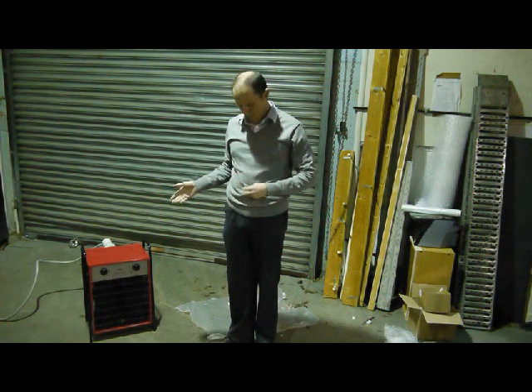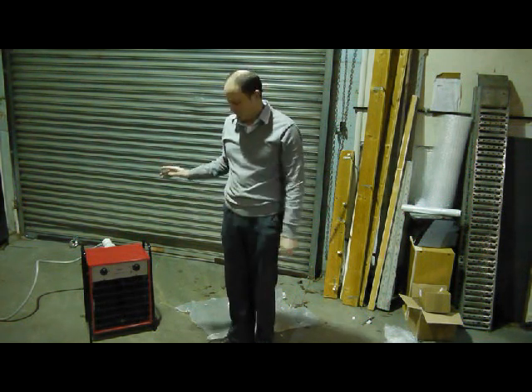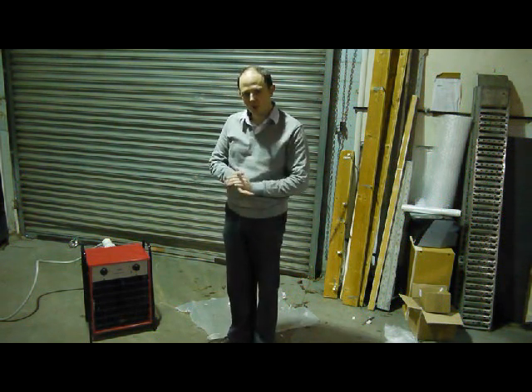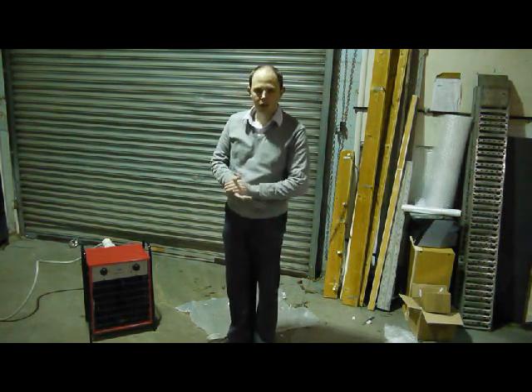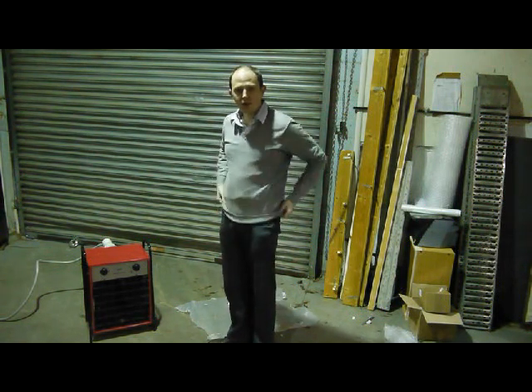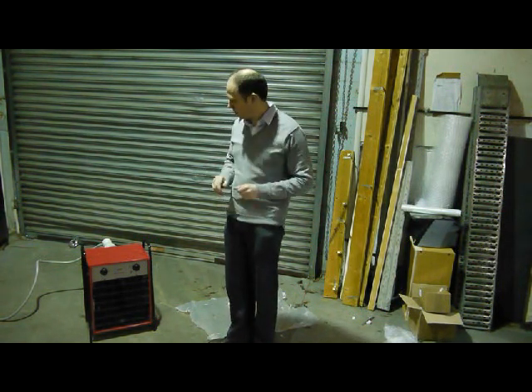This is the Hotex 18kW one. We also do a 22kW one. You're going to need a 32 amp, 4-pin, 3-phase supply. You can fit a 5-pin if you want and just don't connect the neutral.